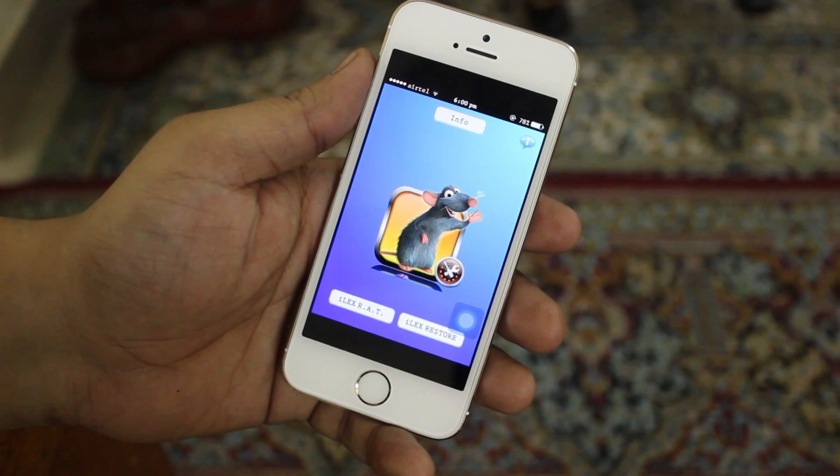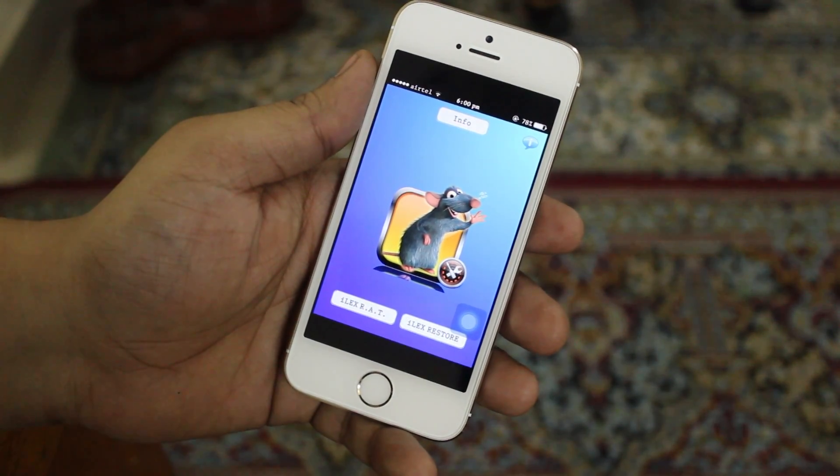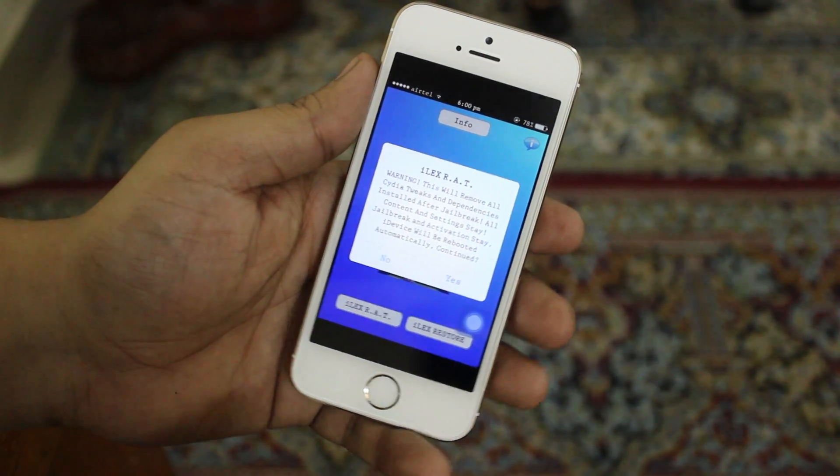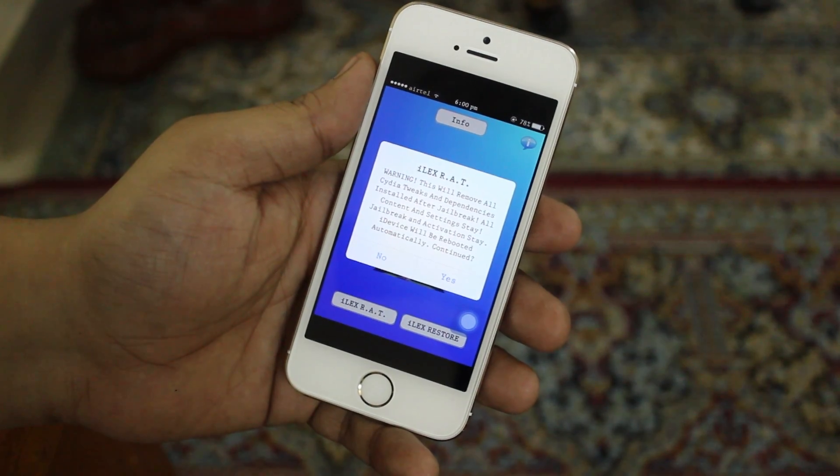The second option is iLEX Restore, which restores your device to a stock firmware while keeping your jailbreak. In my opinion, you should go with iLEX R.A.T., as it just restores your device and keeps all the settings and data that is currently installed on your device.